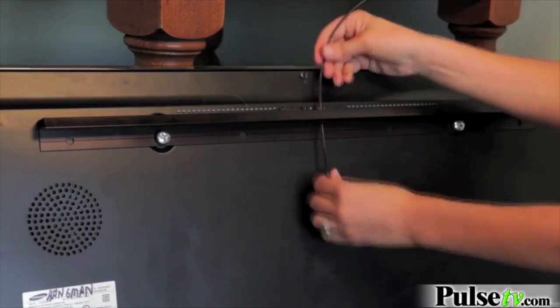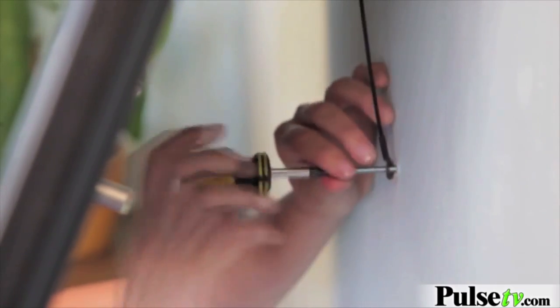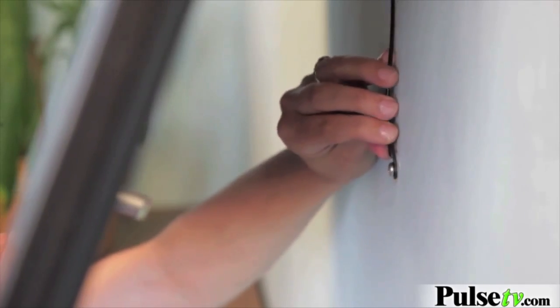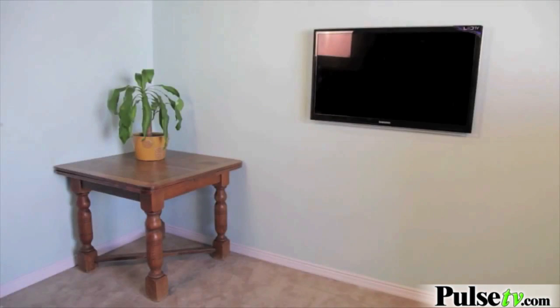Loop the security cable through the TV bracket, then just hang the TV — it's that easy. Tilt the TV back and screw the security cable to the wall behind the TV. This is to ensure the TV never tips off the wall or wiggles around too much. When the TV is hung up on the mount, it's really easy to tilt it back so you can access plugs and controls, so you'll never have a problem plugging stuff in.